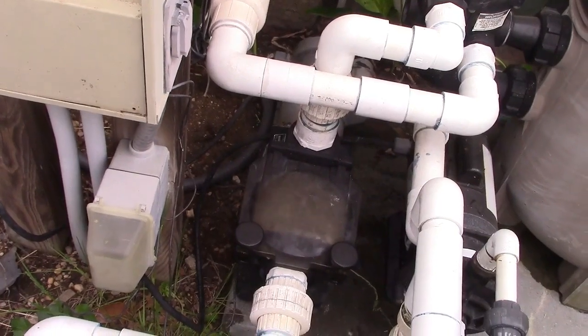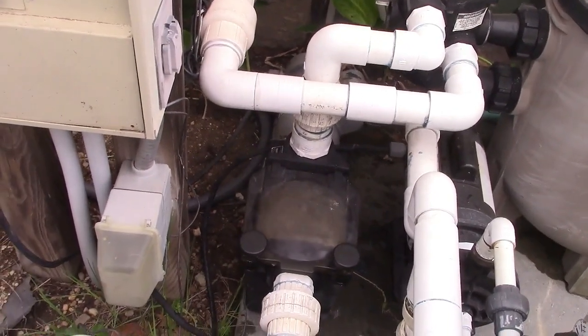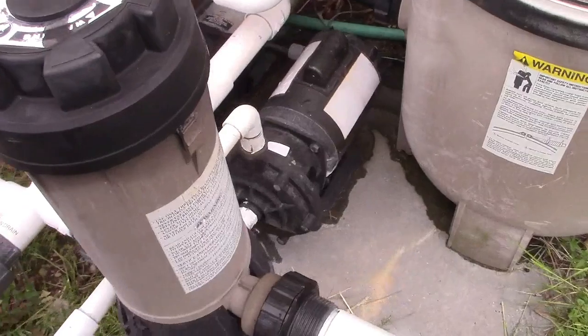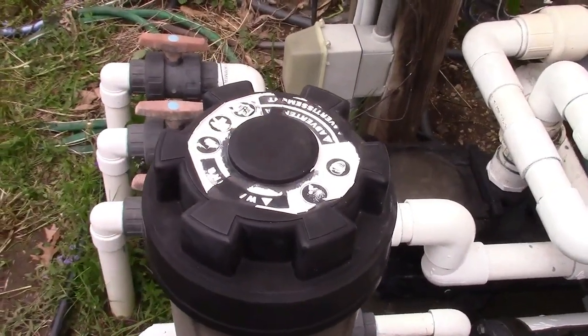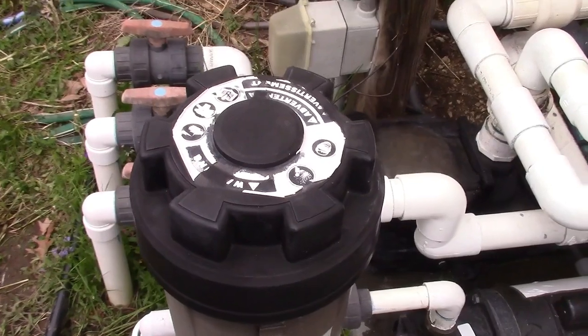The government has screwed me over once again, but at least we got this pump somewhat working for now. I've got to make some phone calls about the cracked fittings because they're only going to get worse. But I think it's about time we carry on and put in chlorine tabs and shock and stuff like that — so that's what's going to be next. Thanks for watching and stay tuned.